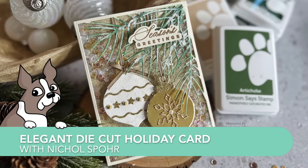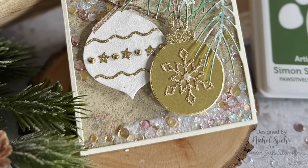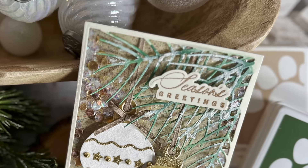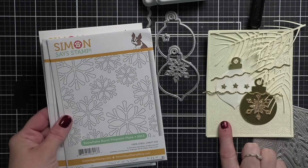Hi everyone, it's Nicole for Simon Says Stamp with the December edition of Making the Cut. Making the Cut is my series here on Simon Says Stamp where we talk about all things die cutting, and of course during the month of December, what better time to create a die cut holiday card.